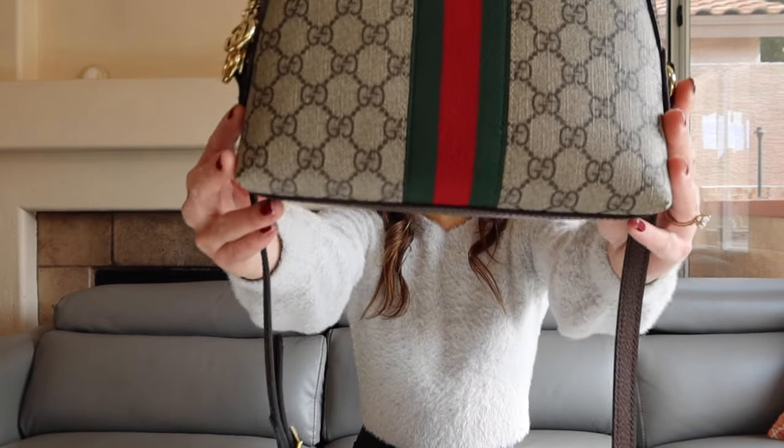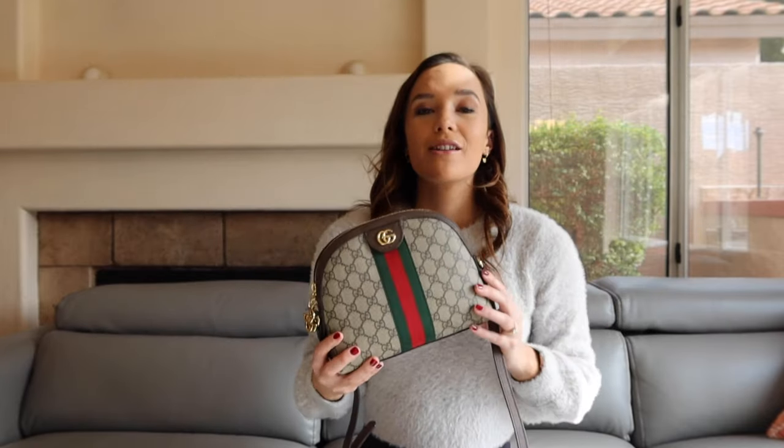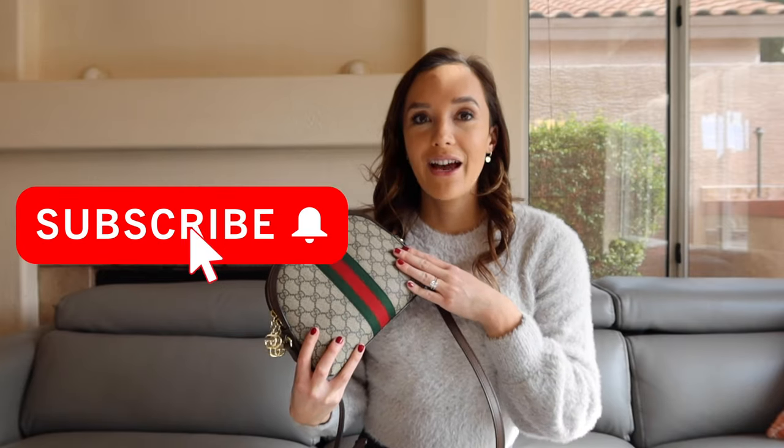Stick around until the end to learn all four steps and don't forget to hit subscribe. For today's video I'll be authenticating in the process as we go with the four-step checklist, using this Gucci bag — the Gucci GG Ophidia canvas shoulder bag — so we'll get a real firsthand example of everything I'll be talking about.